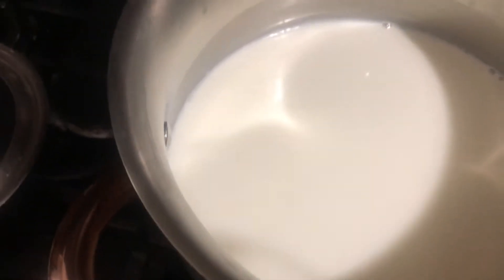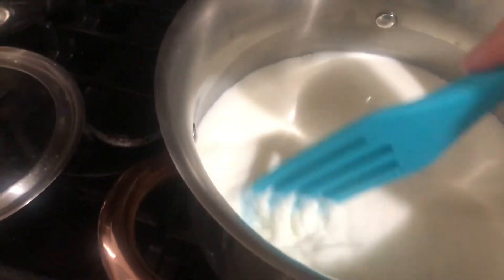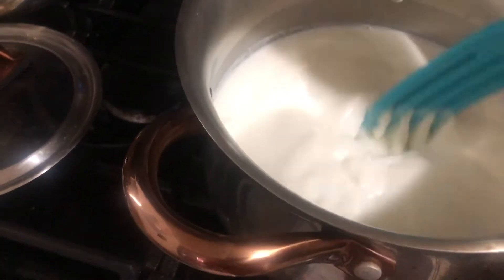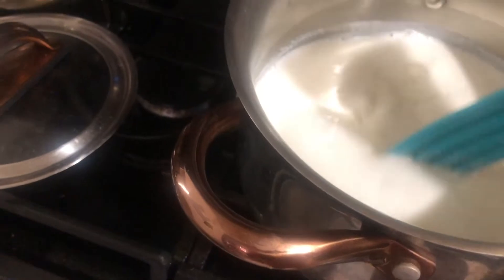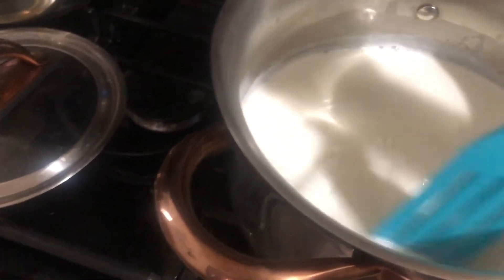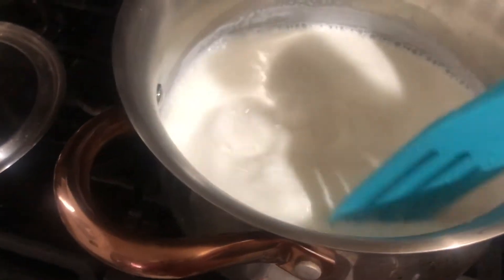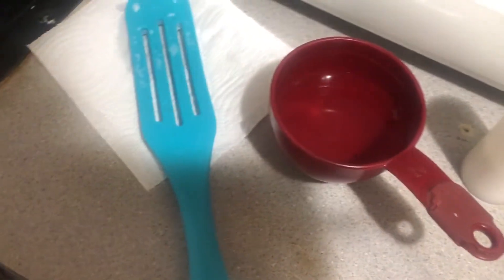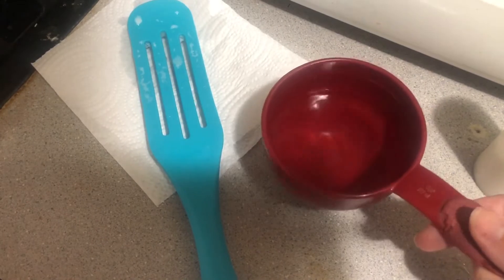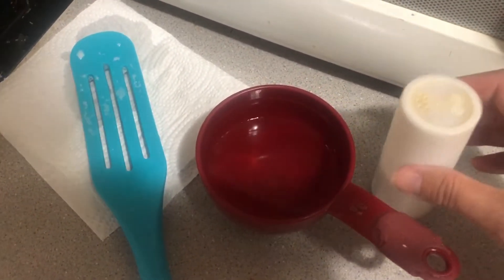Let's check on our milk — it's been a few minutes and it's not quite there yet. With this pot, sometimes there's a little bit of milk that really scalds and sticks to the bottom, so I like to give it a stir once in a while and kind of loosen that. Once the milk is ready, you'll need about a third to half a cup of vinegar and about half a teaspoon of salt.